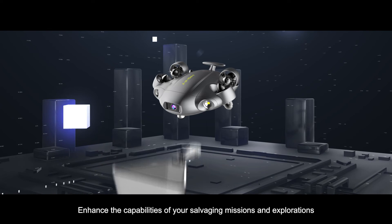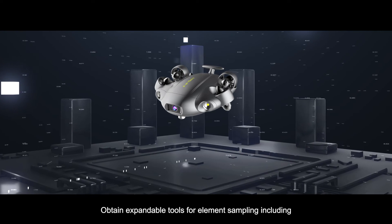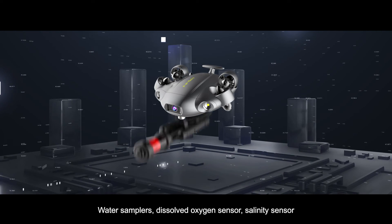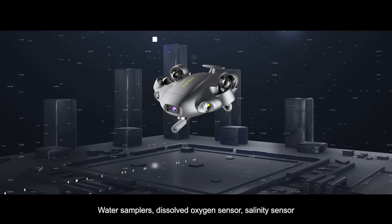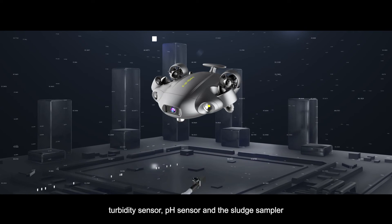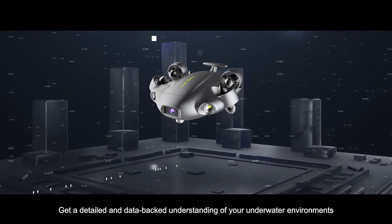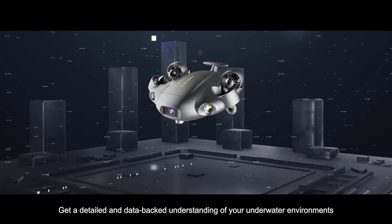Obtain expandable tools for element sampling, including water samplers, dissolved oxygen sensor, salinity sensor, turbidity sensor, pH sensor, and sludge sampler. Get a detailed and data-backed understanding of your underwater environment.